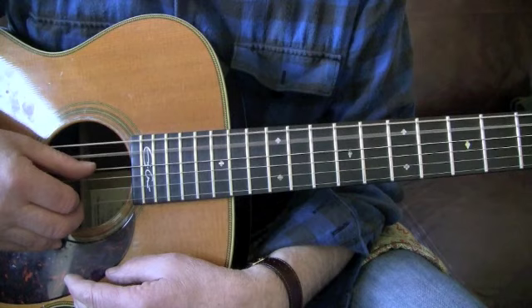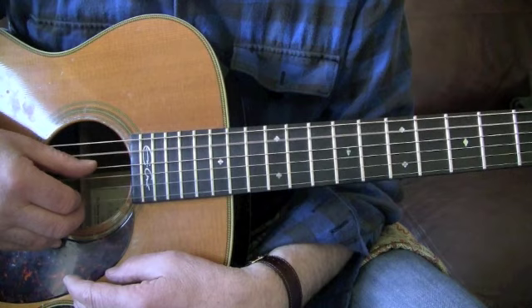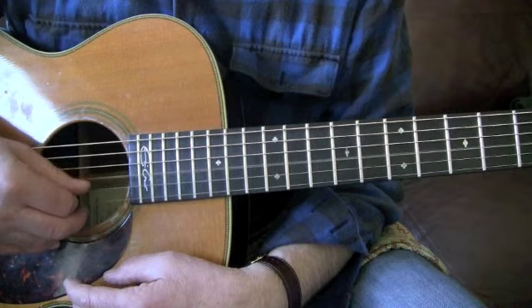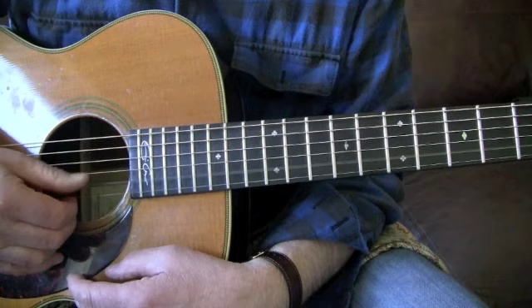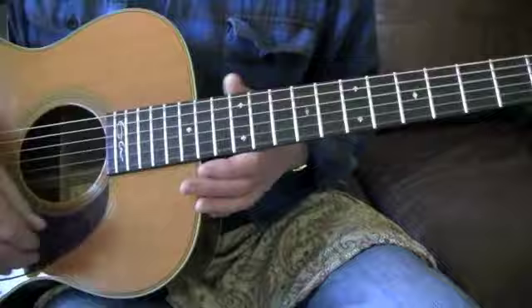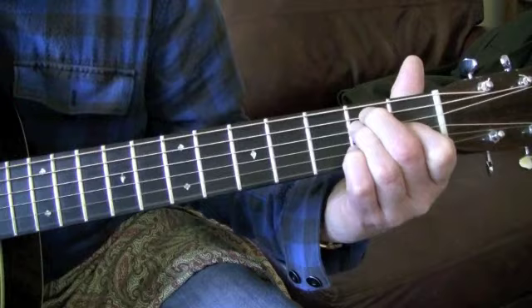Thereabouts. A-flat, or thereabouts again. D. All flats remember. G. B. And that's the E - so if we just turn this a bit, I'll play you that's an E chord.